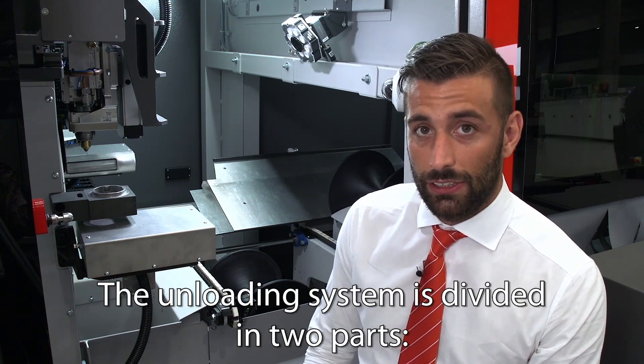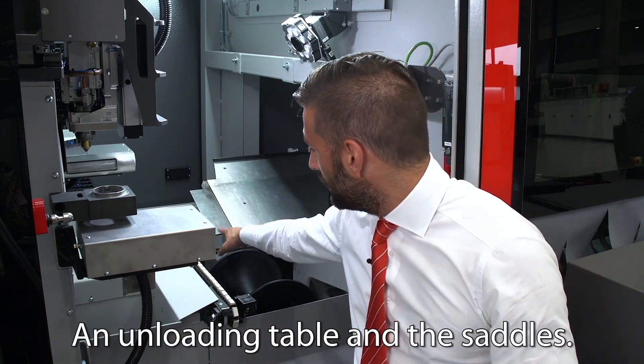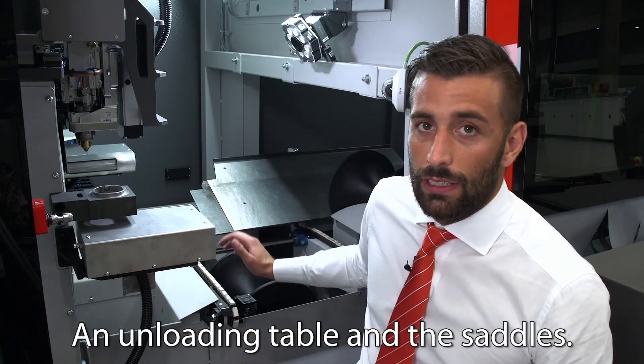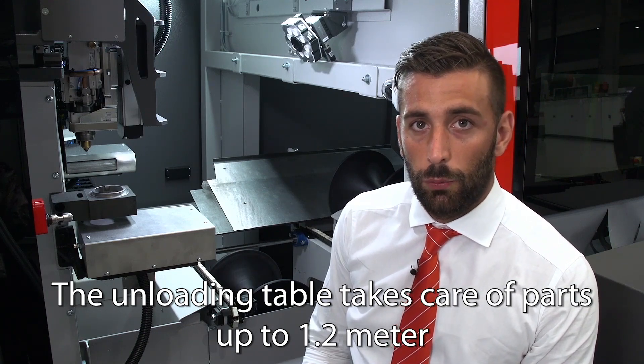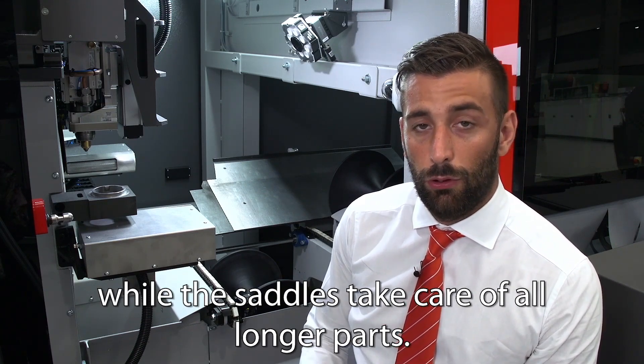The unloading system is divided in two parts, an unloading table and the saddles. The unloading table takes care of parts up to 1.2 meters, while the saddles take care of all longer parts.